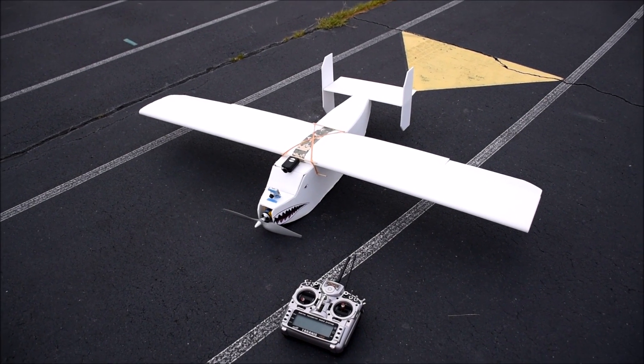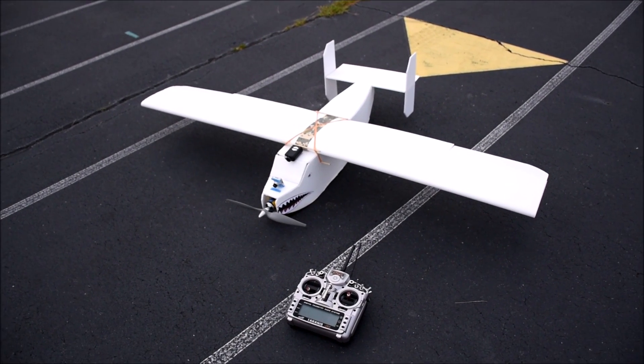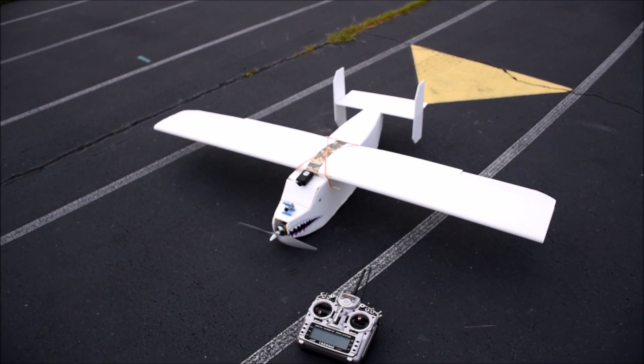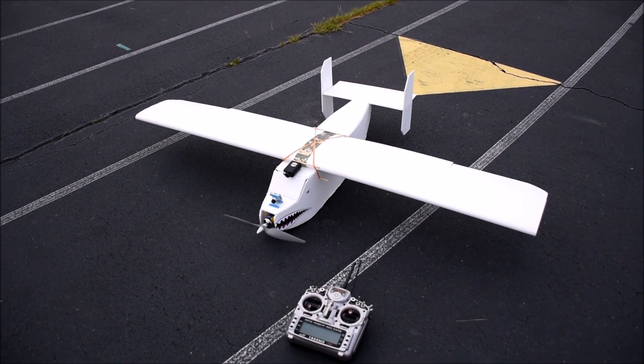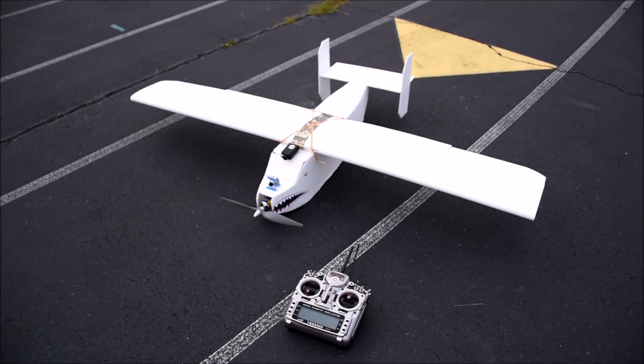Hey guys, what's up, welcome back to another video. I know it's been forever since I posted anything — I'm gonna try to not let that happen again. But today we're coming back and we're gonna look at this cargo drop plane that I just got done building, to go over some of the specs it has.